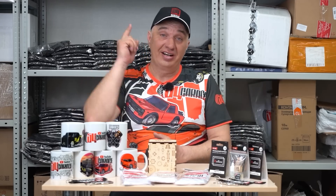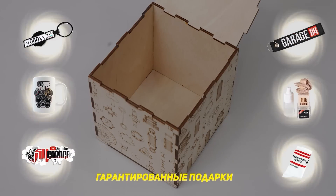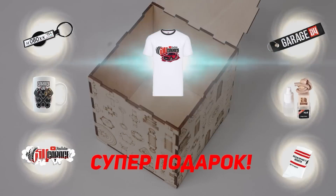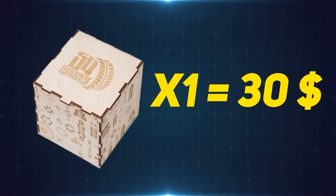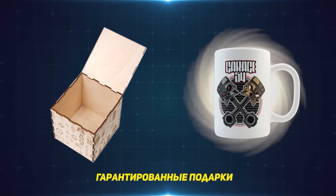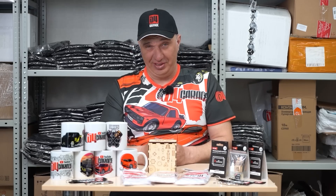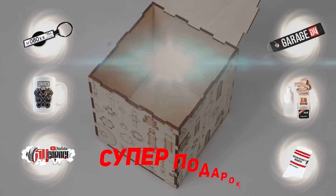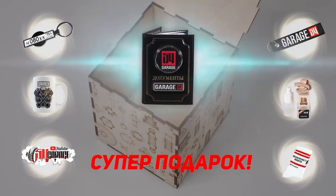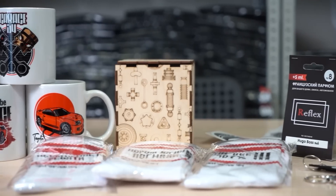We've got a special merch offer for you, fellas, to brighten the mood in these turbulent times. Starting today, we'll be offering a mystery gift box. When purchasing the box, you're guaranteed to receive a certain selection of stuff from our shop, as well as the chance to win something big. You spend a fixed $30 price for the box, and you're guaranteed to receive a Garage 54 mug, a pair of socks, a sticker, an air freshener for your car, as well as a key fob. One out of ten buyers will be sent an expensive gift on top of that, which could be a cap, t-shirt, hoodie, or a document holder. There's going to be a link in the video description.